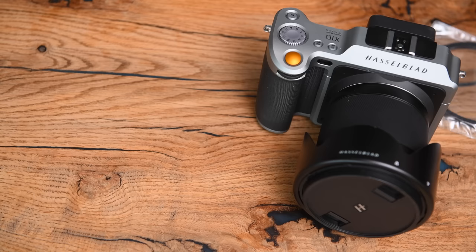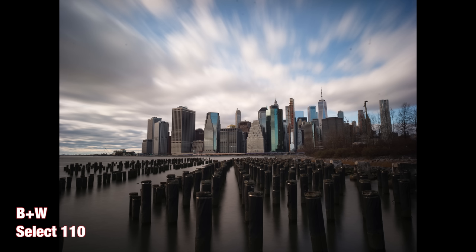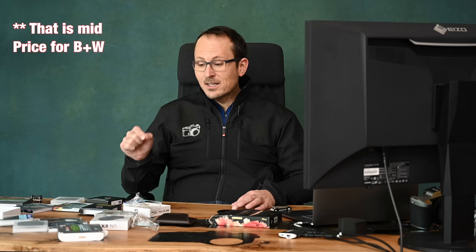Next up, I tested the B&W MRC 110M. You'll find on a lot of them that they quote using Schott brand glass, which is a good brand. This is using some kind of Schott glass with a simple multi-reflective coating. For me, the vignette and color of this one are okay but not fantastic — there is an obvious vignette coming through. That is the lower price of the B&W range.